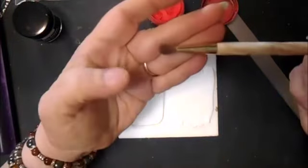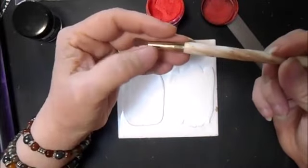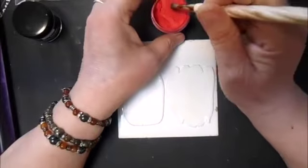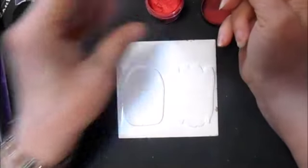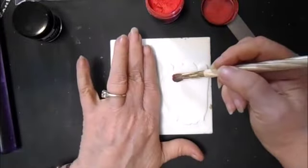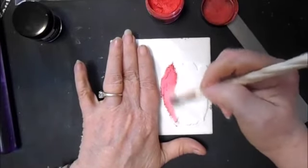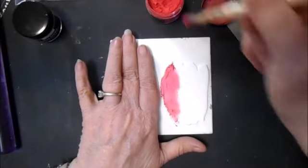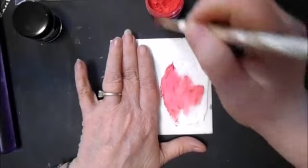This is just a makeup brush that came with the set — not this set, but a set of mica powders. I'm going to do the larger of the two pieces with the red, and I'm going to put it on pretty heavy, as heavy as I can get it anyway.